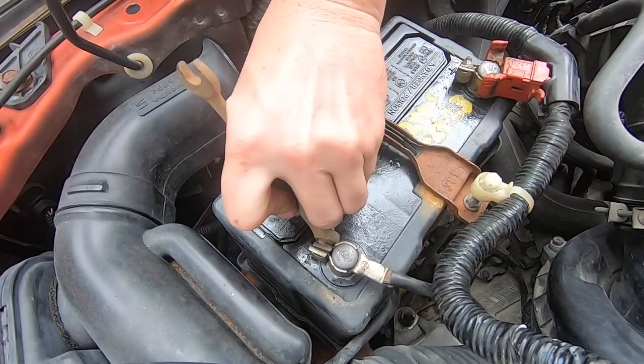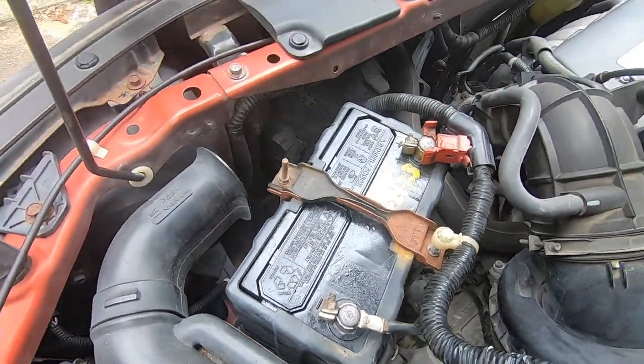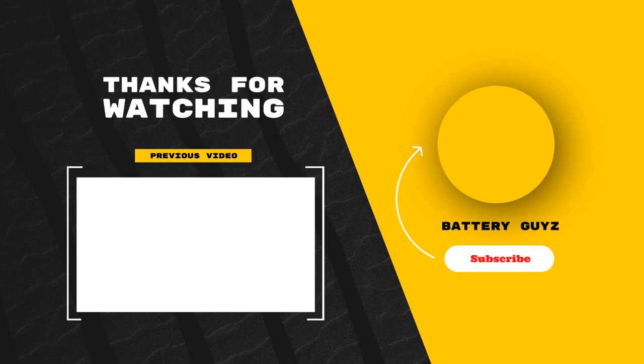And again, for this 2005 Honda Element, this vehicle takes a group size 51, and that's the end of the video. Like, subscribe — we definitely appreciate all of our visitors. Thanks, friend.